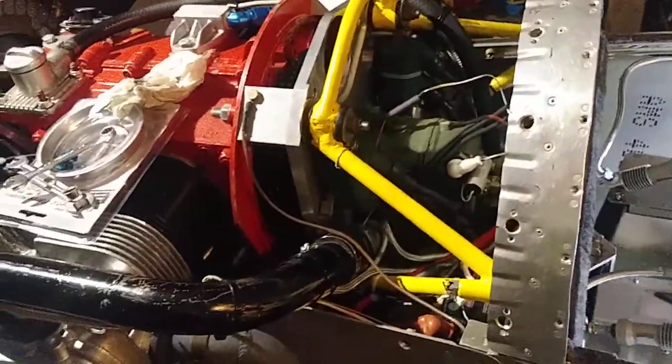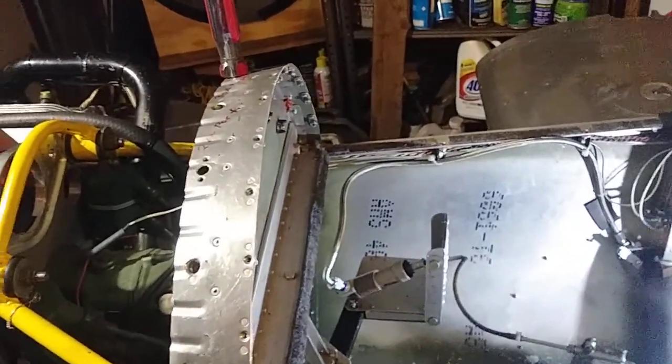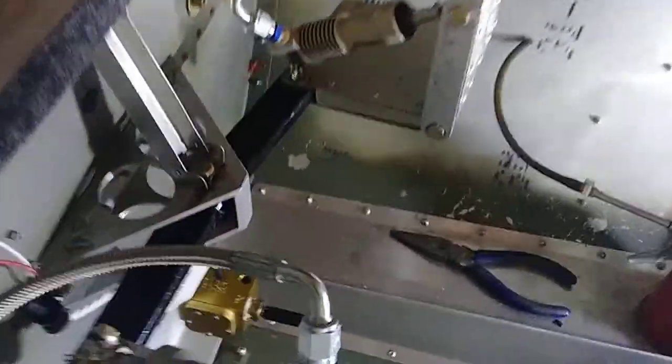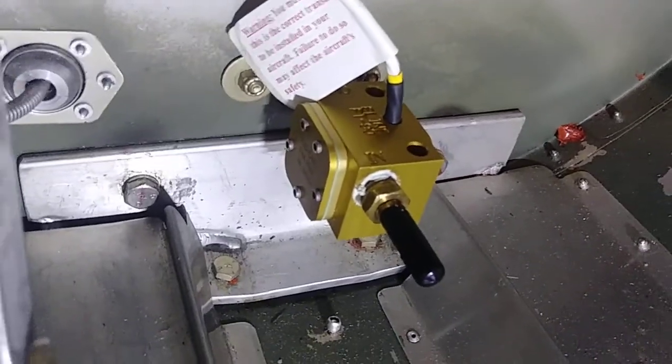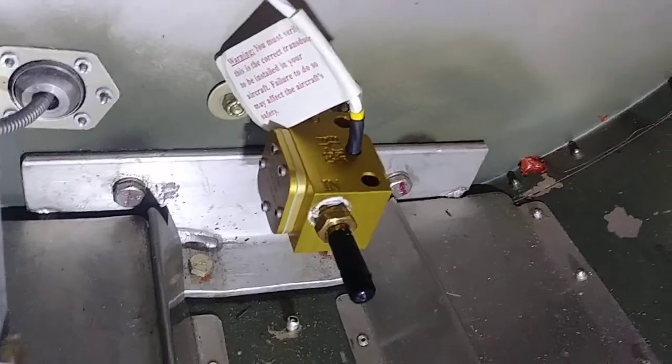Hello everyone. I've been trying to figure out what to do about these brakes. I did get the fuel flow cube on and wired up — not hooked up to the tank since the tank's not in yet, but anyway.